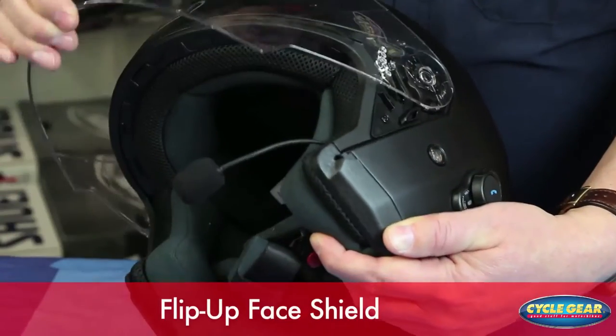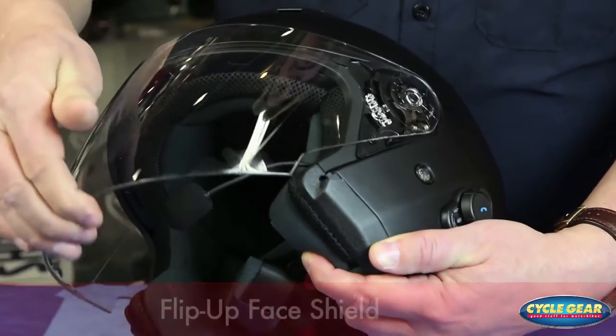The flip-up front shield is very easy to manipulate, even with gloves on, and it's notched nicely. Even around town, this will stay up at moderate speeds — no worries, really easy.